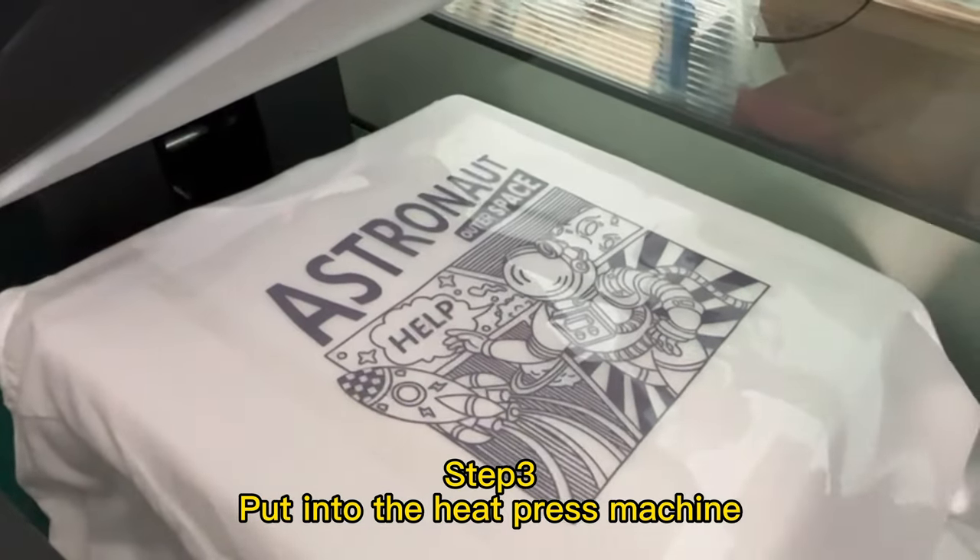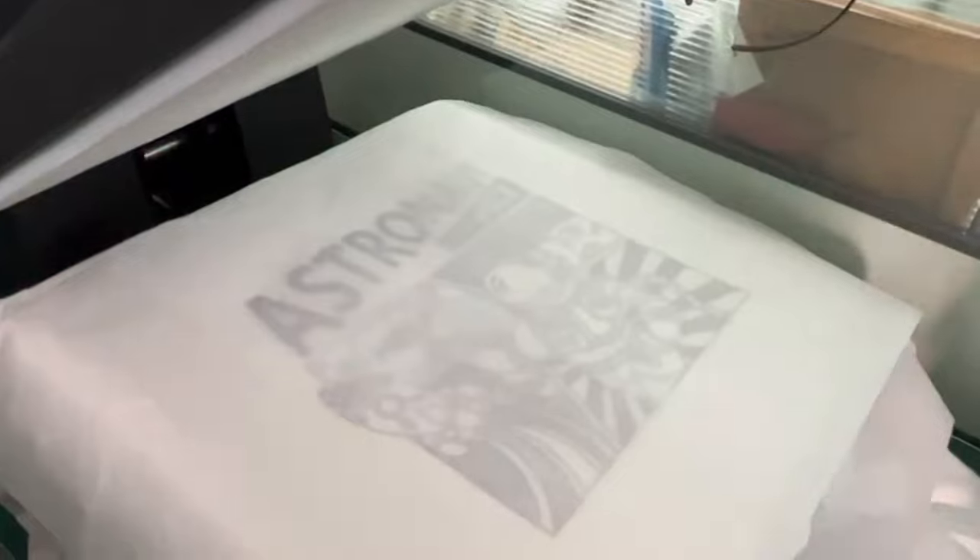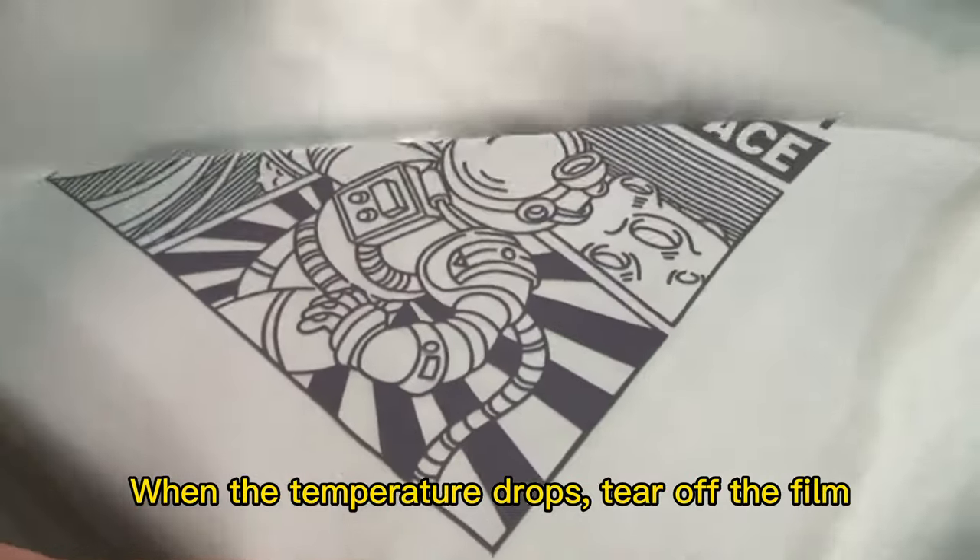Step 3: Put into the heat press machine. When the temperature drops, tear off the film.